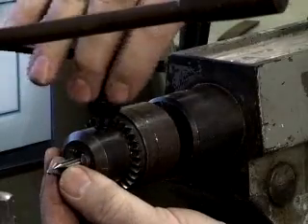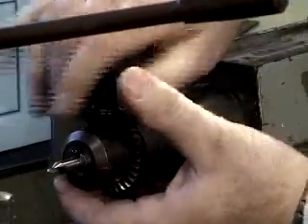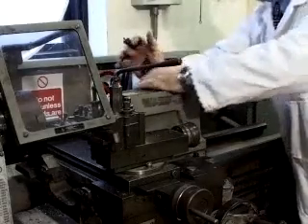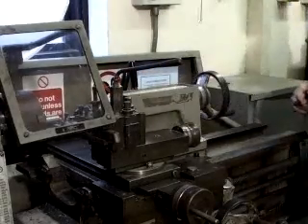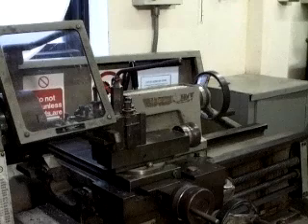The morse taper of the tailstock spindle is designed to ensure the drill is seated well. Secure the drill with the chuck key. Now advance the tailstock along the bed of the lathe until the drill bit is almost in contact with the workpiece, and lock in position to prevent any backwards movement during drilling.